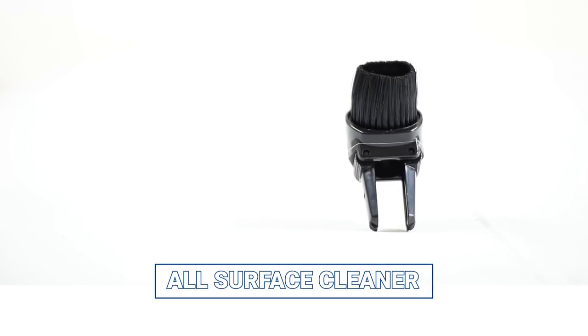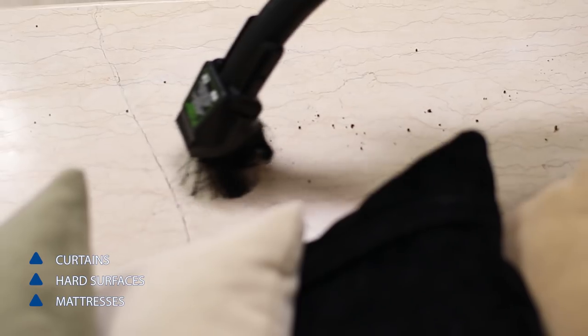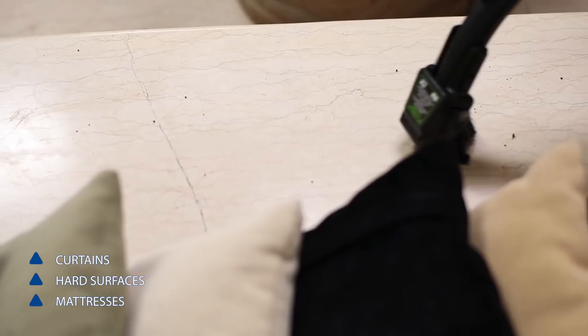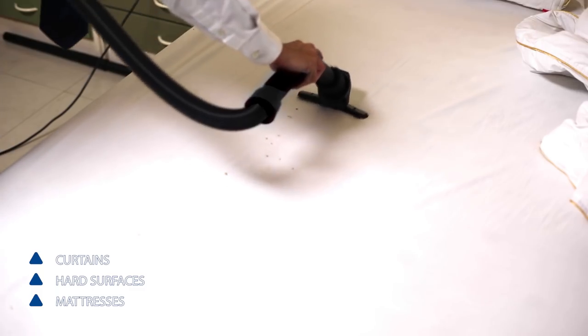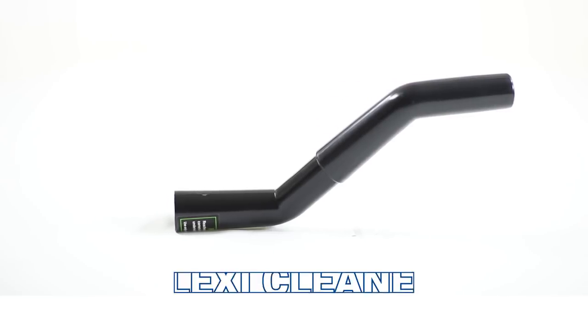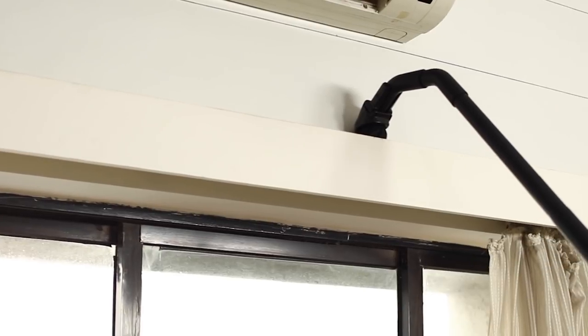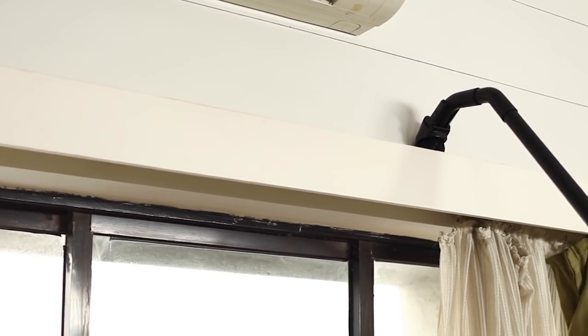The all-surface cleaner is designed to keep hard-to-clean things spotlessly clean. It is used to clean curtains, hard surfaces and mattresses. The flexi cleaner can be used to reach inaccessible places easily and can clean shelf tops very effectively.